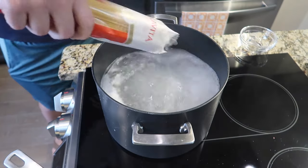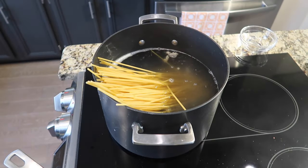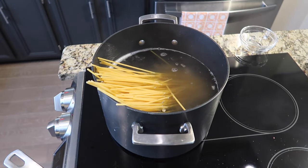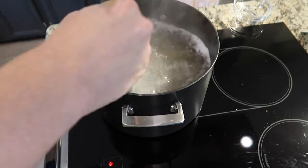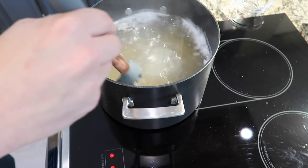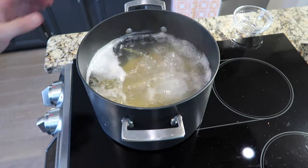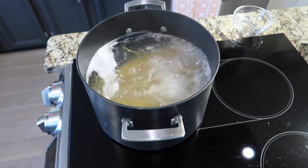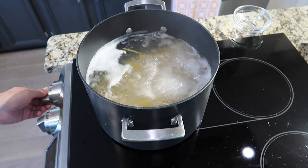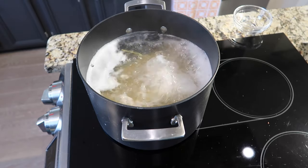I'm gonna add the bucatini right into my pot of boiling water and cook for whatever the brand's al dente instructions say. We're gonna press down on the bucatini to make sure it's fully submerged — after a few moments it becomes nice and limber. The easiest way to avoid any spillover when boiling pasta isn't to put a spoon on top; just simply reduce the heat to medium. It'll cook the pasta just as evenly.